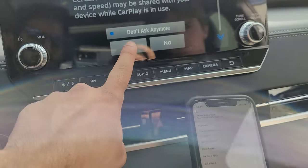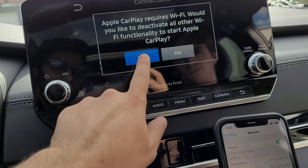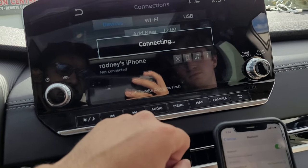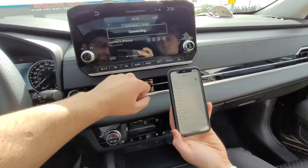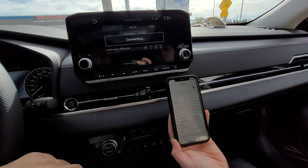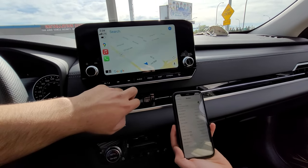Now we're going to click Yes on the vehicle. It will ask: would you like to deactivate all other Wi-Fi functionality to start CarPlay — we click Yes. And there, it should automatically have CarPlay pull up on your phone.